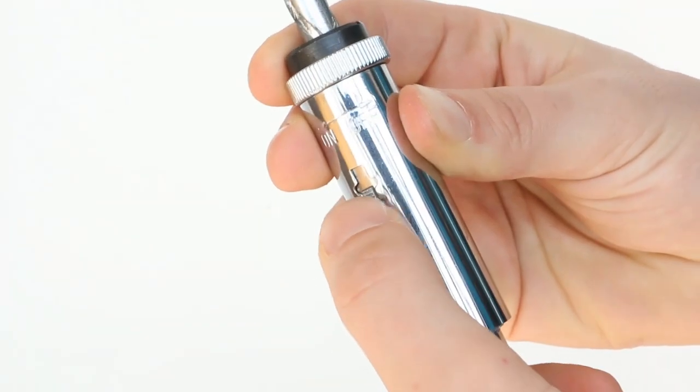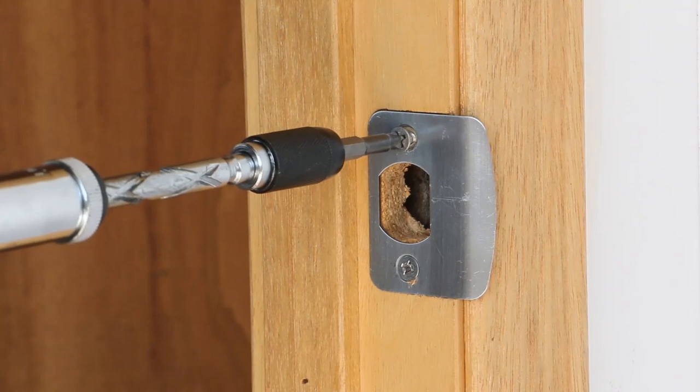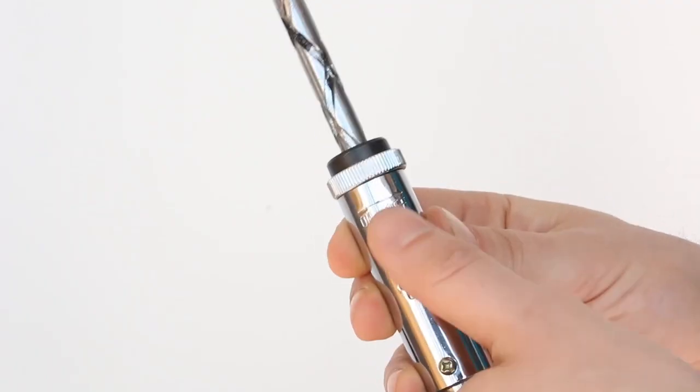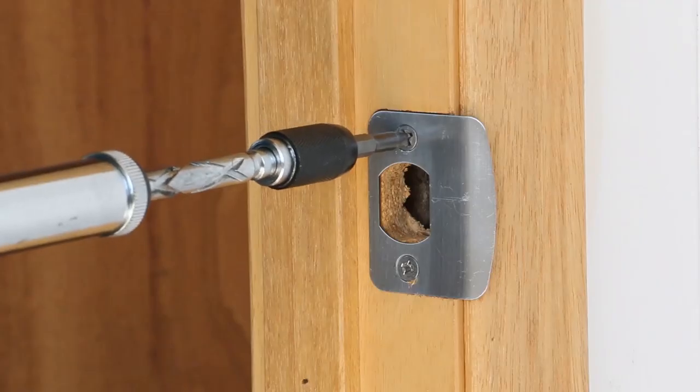Flip the ratchet switch to drive clockwise. Flip the ratchet switch the other way to turn counterclockwise.